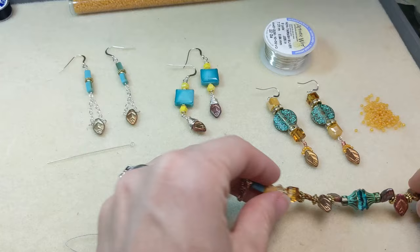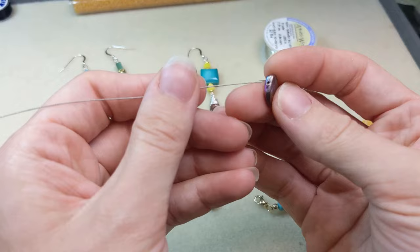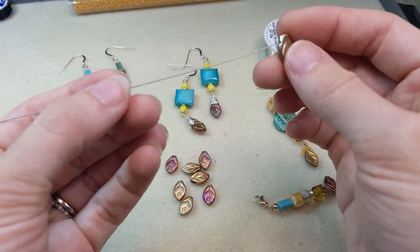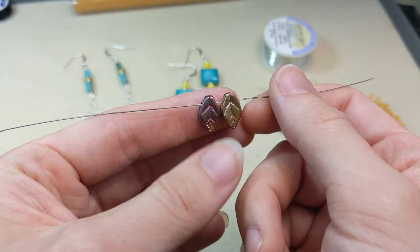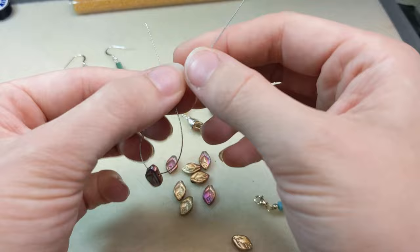The first and easiest way of using these top drilled leaves is stringing them! That's super easy and super fun to do, great for bracelet and necklace projects. You just grab the beading wire of your choice and string them right on. You can string them with other beads — that's probably suggested as these kind of jut out in the center, so you'll want a spacer bead or maybe a seed bead between them just so there's no gaps in your beading wire.